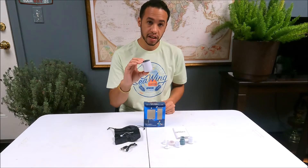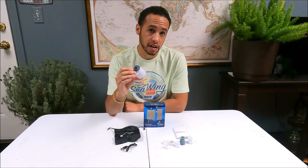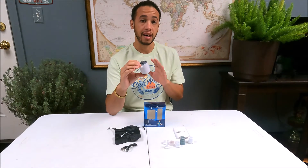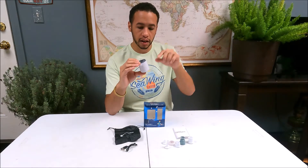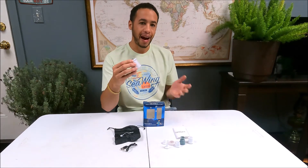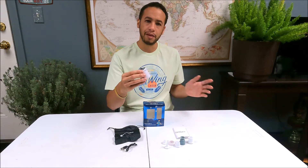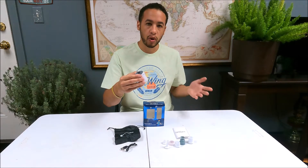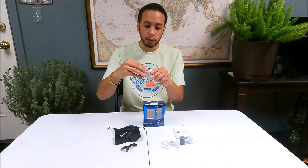Believe it or not, this thing really does inflate stuff. It depends on your application. I did run a test between a bunch of these rechargeable air pumps and even a plug-in air pump — check that out via the link above. This one has its place. It's definitely very tiny, so if you're backpacking, mountain climbing, or camping and you need to blow up a small mattress to lay on, something like this is great. It's super lightweight.